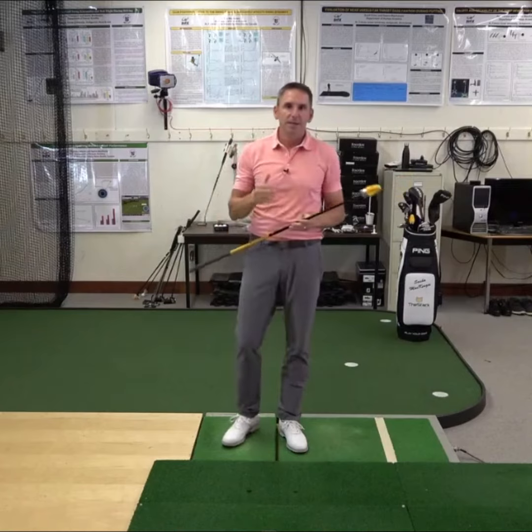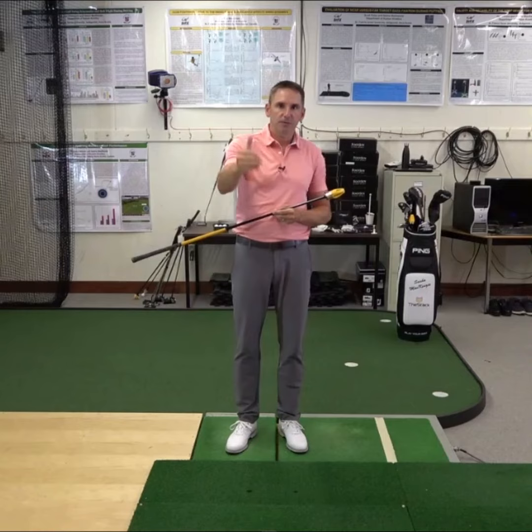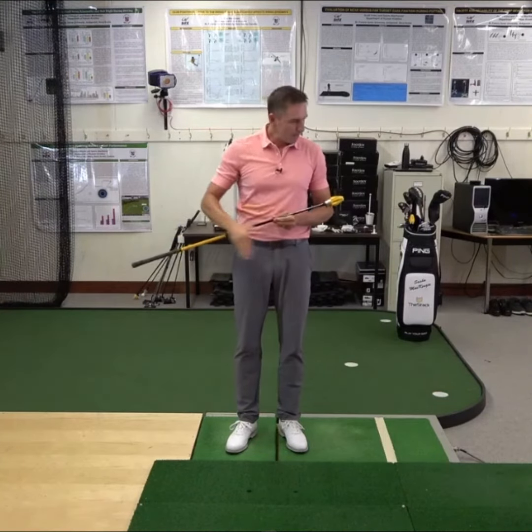Friends and coaches may be interested to watch your training, and the best place to do this is from in front of the golfer, just as the camera is in front of me now, and never along the target line.